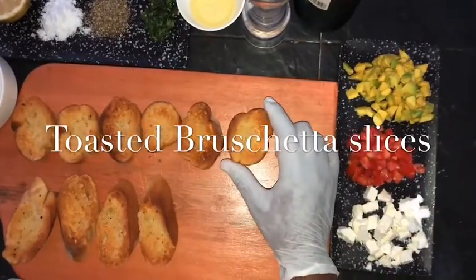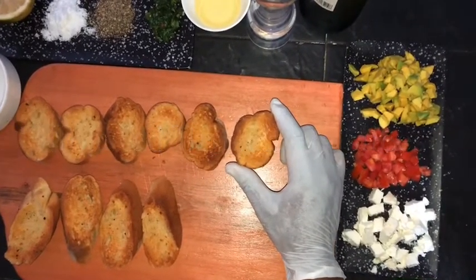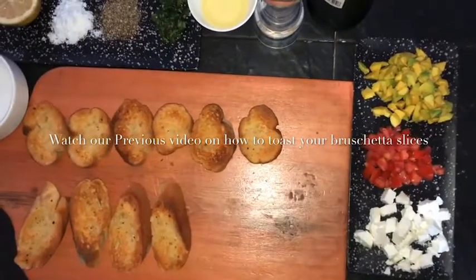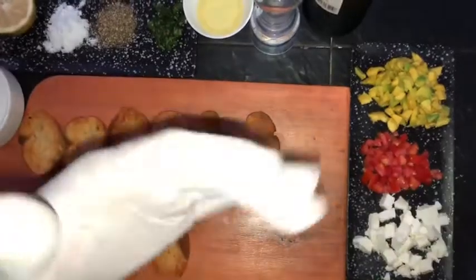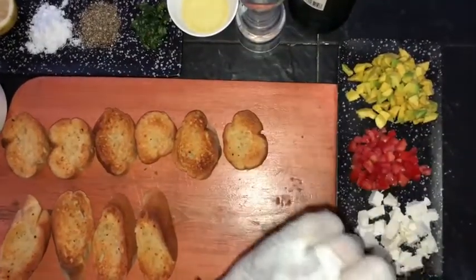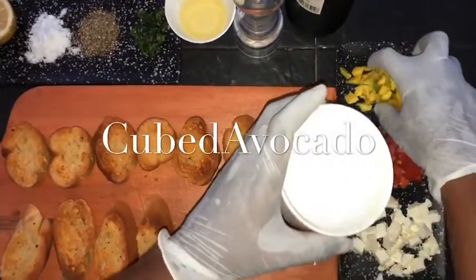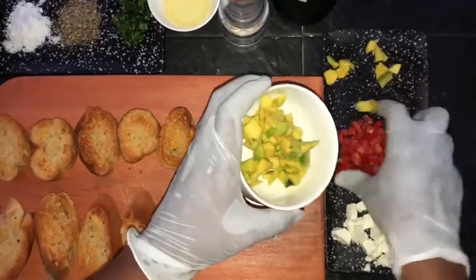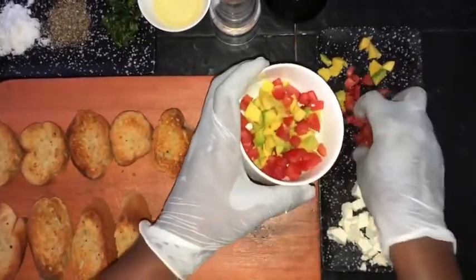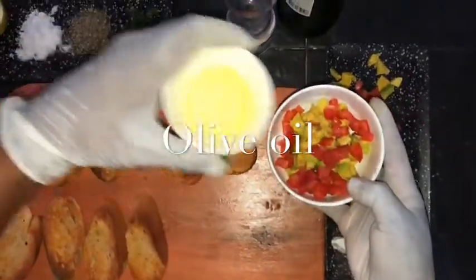Before I continue with today's cooking, I'd like you to hit the subscribe button — that is if you haven't already subscribed to our YouTube channel. It is Taste Buds NG on YouTube. So today we're going to be preparing avocado, tomatoes, and feta cheese bruschetta slices.